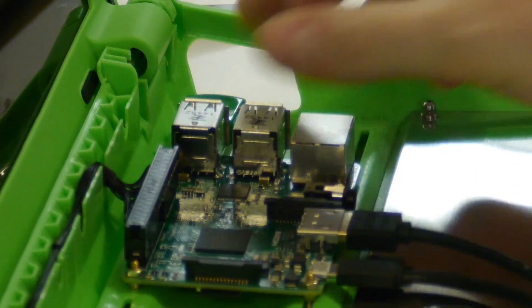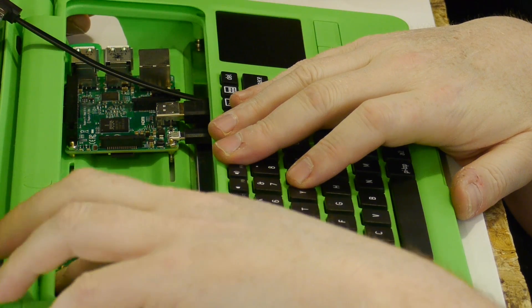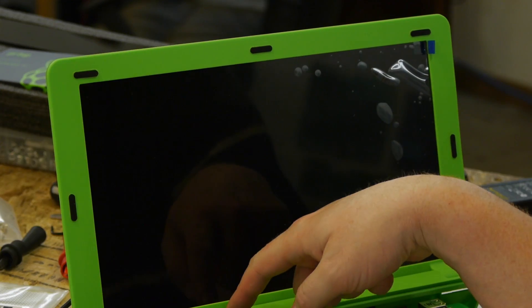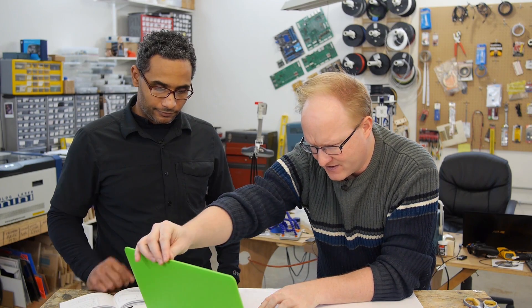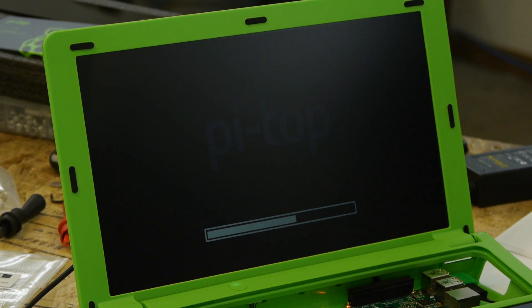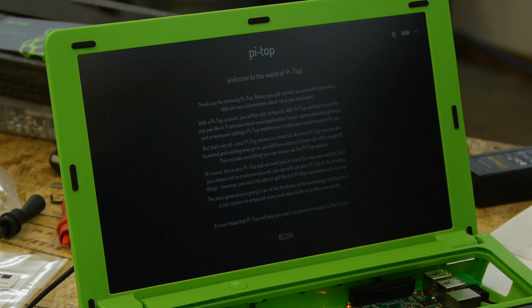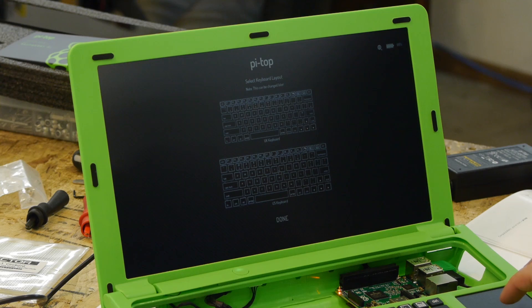Now the keyboard. Let's get the dongle in place — this is the Wi-Fi, I assume. Cable management is important on this, apparently. Snap it in place again. Pi Top is now booting. At first glance, the quality of the screen doesn't look as good as the one we're using for the Novena. They don't have a very good contrast ratio — that's how you save the money. Welcome to the world of Pi Top. Select keyboard layout — America, of course. It just got big because that's the one you selected.